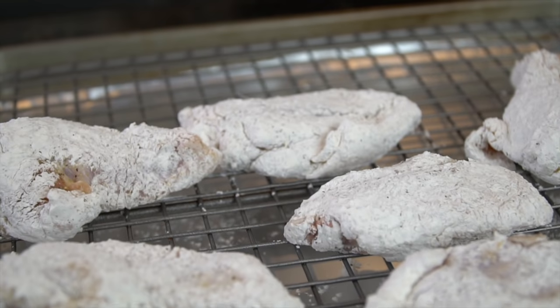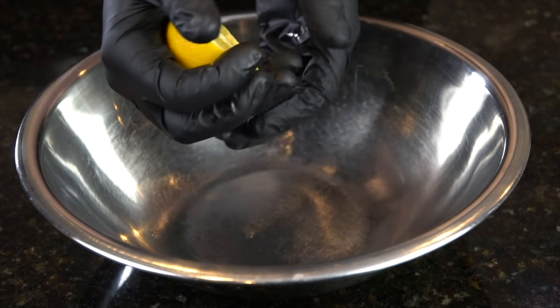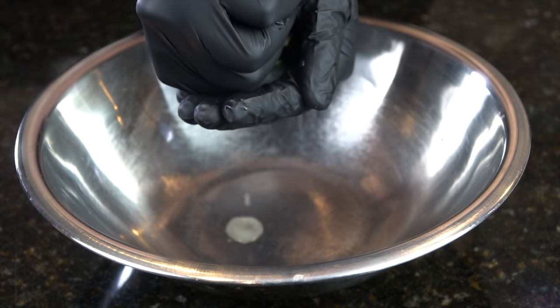These wings are so good, guys — can't wait for you to try this recipe. While we let our wings chill out for a minute, we're going to go ahead and make our lemon pepper sauce.